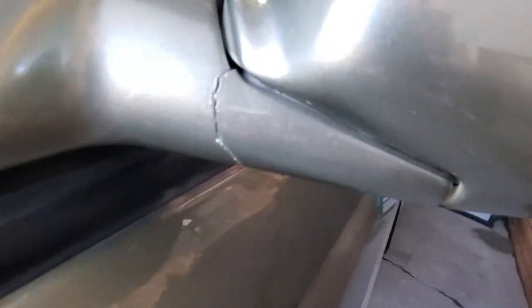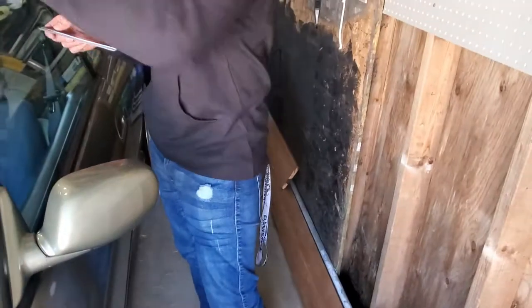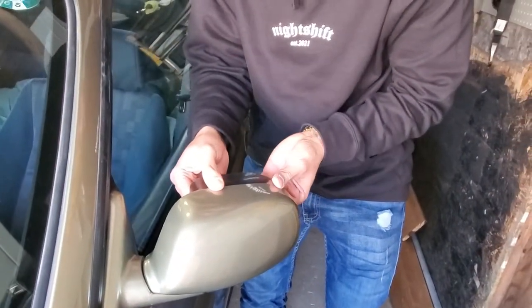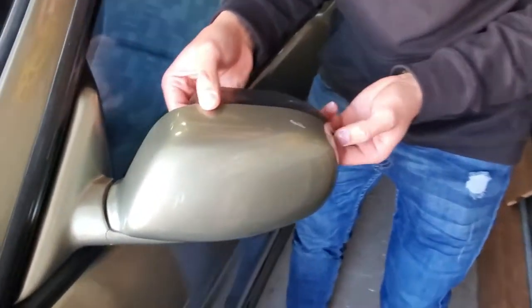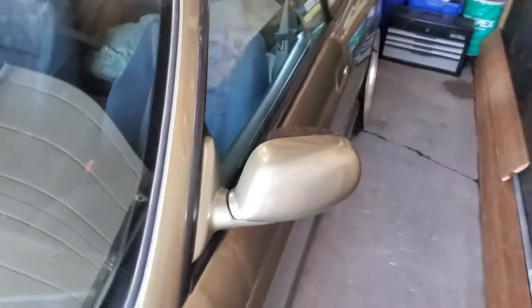I didn't show you guys, but that's why I have gorilla glue — look how bad that is. The side mirror is pretty wrecked. It's not even like the whole thing is gone — you can't even find the piece. Yeah, it's pretty bad. Holy, it's actually moving — the mirror is loose, god damn.